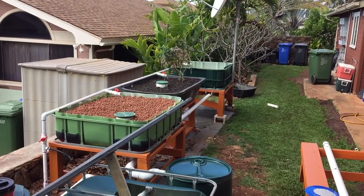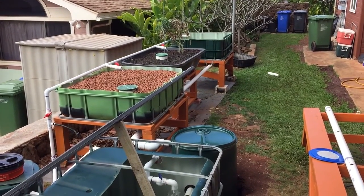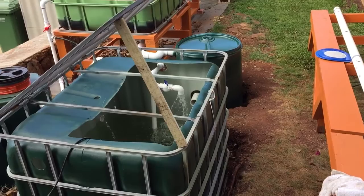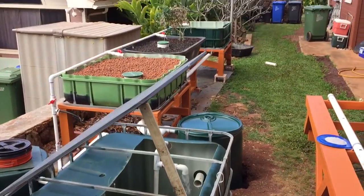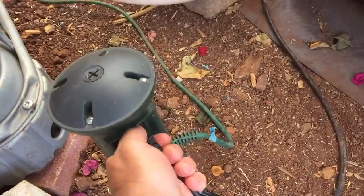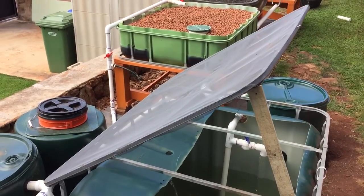Hello again everybody, this is Jim in Hawaii with an update on my dual loop system. I'm pointing towards the plant side of dual loop, and that is the IBC sump tank. I'm going to unplug that because it's probably too noisy for anybody to hear me with that thing running. There we go, much better. Before I get to the plant side, let me just update you on the fish side.